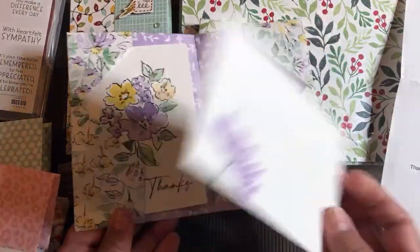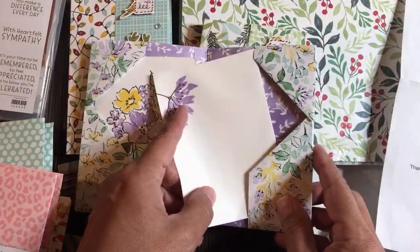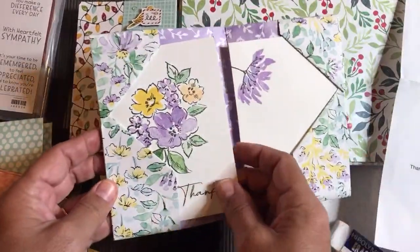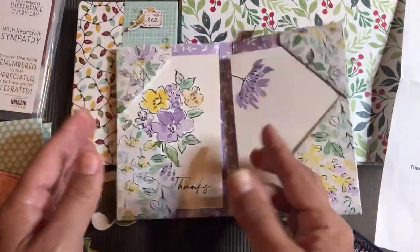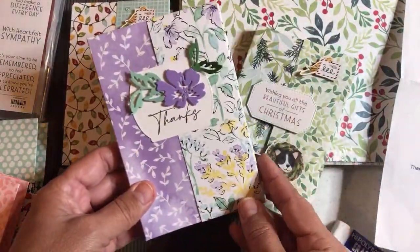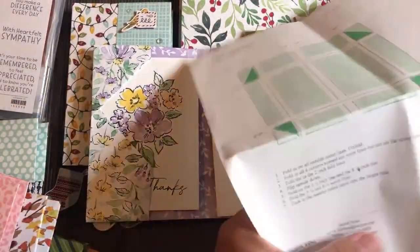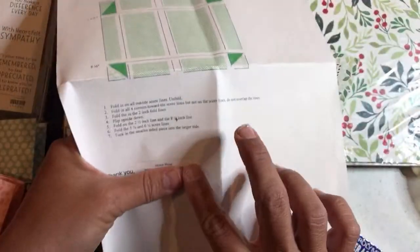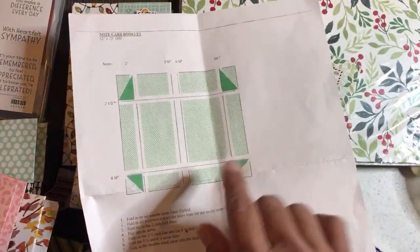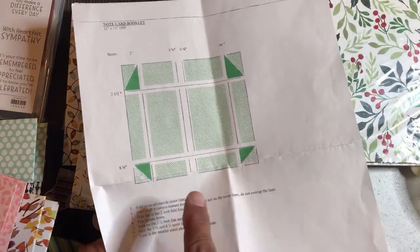Look, what a great use of designer series paper. By the way, this one is called Hand Pen Designer Series Paper. This features the note cards — the 3x5 note cards that are in our annual catalog. I thought this inspires me because look how cool this is with the way the paper is going and the way that she decorated it. So I wrote to her — her name is Jackie Ross — and I said, thank you for the instructions, I loved your swap.